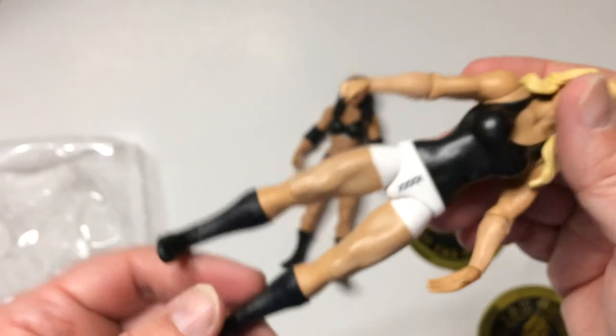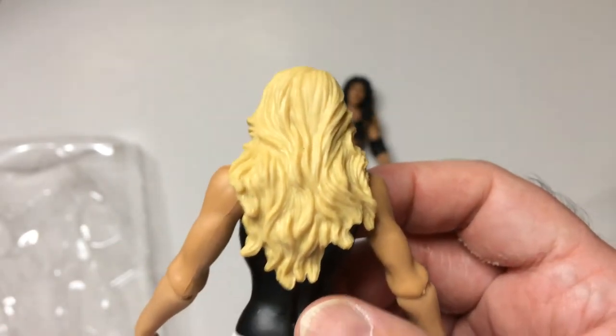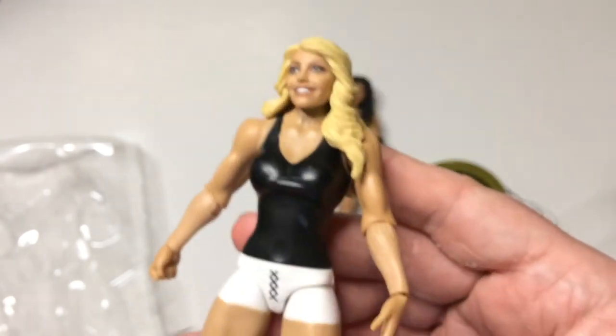She does have articulation — elbow joints, knee joints. The hair looks pretty good on this one; it's a very toy blonde. I heard someone say 'toyetic' in a podcast the other day and it just kind of irked me — it's just a made-up, stupid word to me anyway.